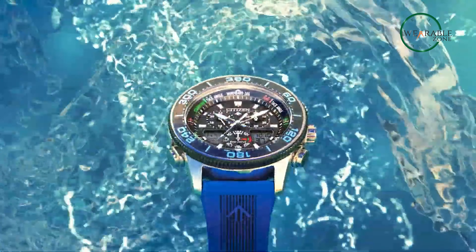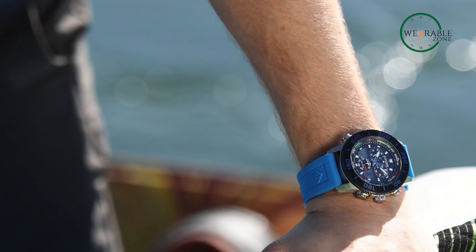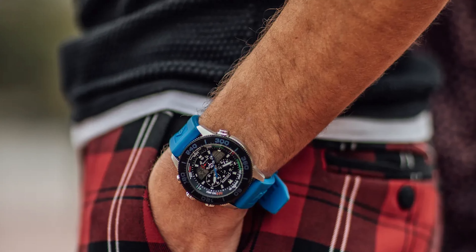Built to withstand the depths, the Citizen Eco-Drive ProMaster Sailhawk boasts a water resistance of 200 meters. It is not just a timepiece, but a statement of adventurous style and reliable precision.